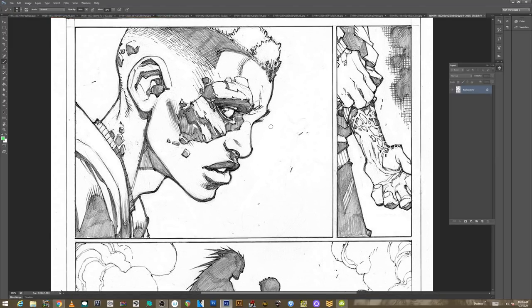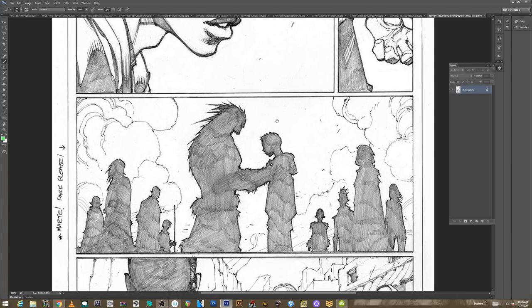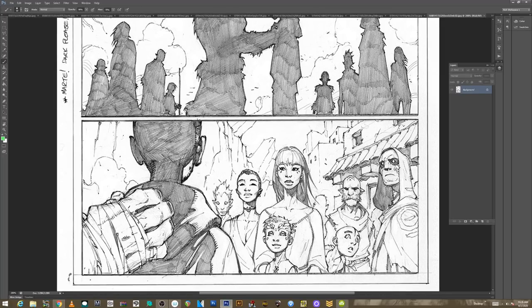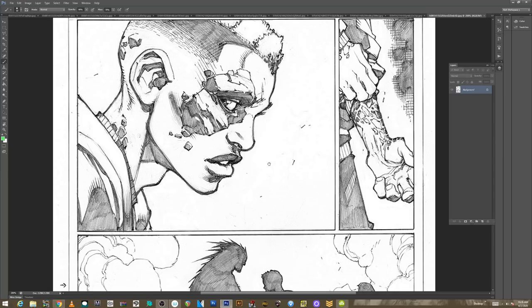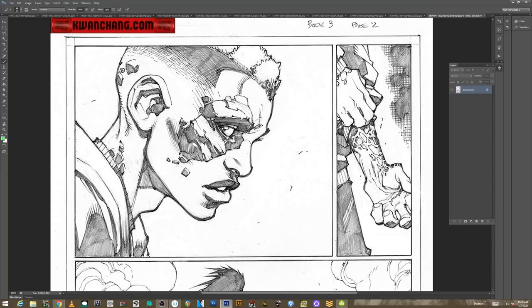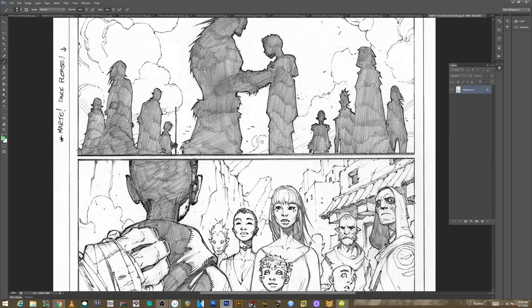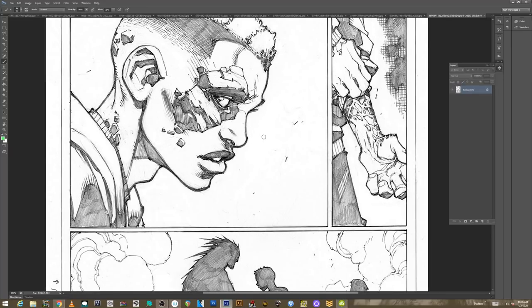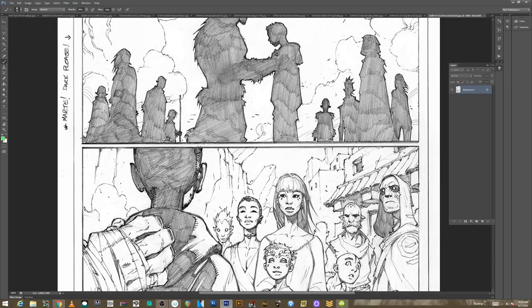So, Joe Madureira broke in probably in the early 90s. I met a guy who actually went to high school with him just this past year at Comic-Con, and he said Joe was great — in high school he was just a killer, killer artist. I think by the age of about 16, he was interning at Marvel doing odd jobs. By 17 they started to feed him some short stories, something like that. He's just a great, great penciler.